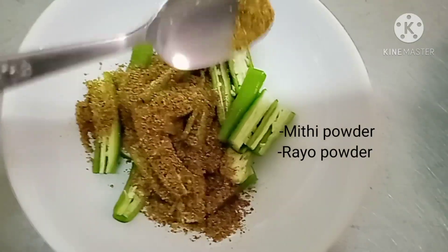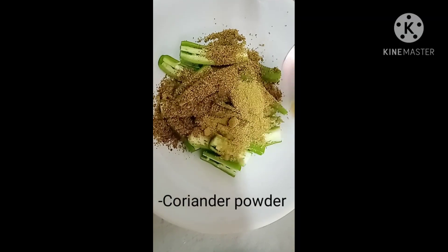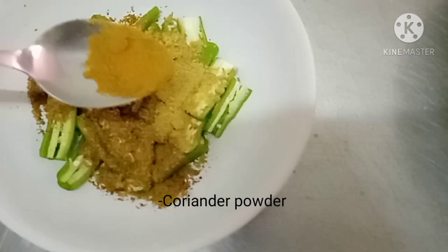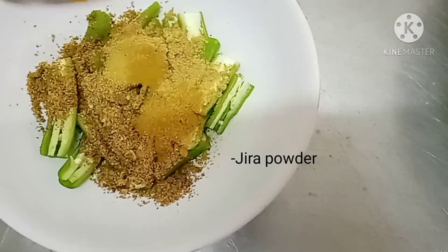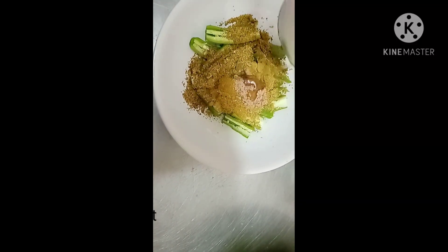Next, let's put the ryu and then the masala powder, and then coriander powder. The next is jeera powder and then rock salt. It depends on you — if you have rock salt or white salt, it's okay.